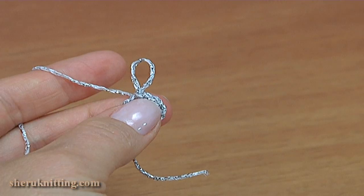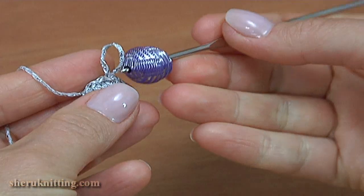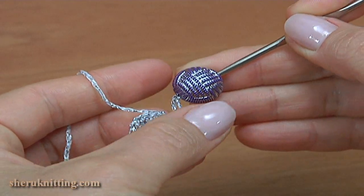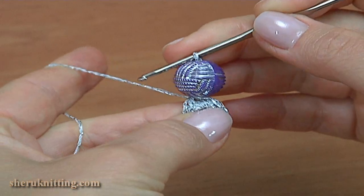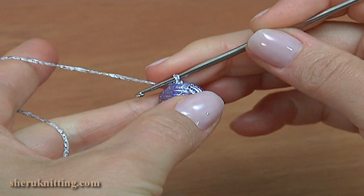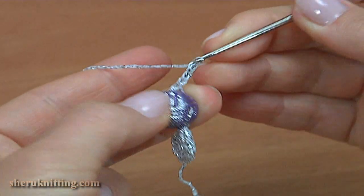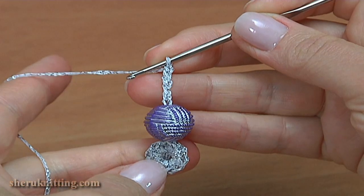Remove the hook. Take a bead and put it on the hook. Take the working loop and pull it through. Make a chain. Make a chain of 30: 1, 2, 3, 4, 5 and so on until you get 30 chains.